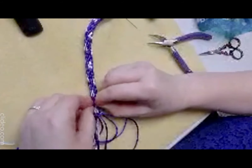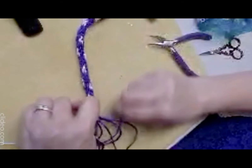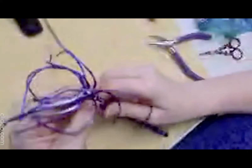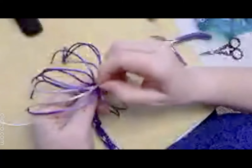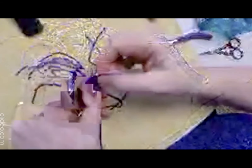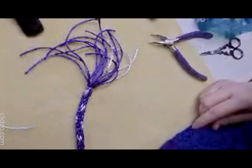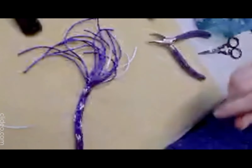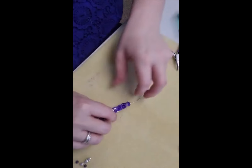If you're worried it's going to come undone you can always paint your knot with nail varnish. Now I'm going to undo that temporary knot.